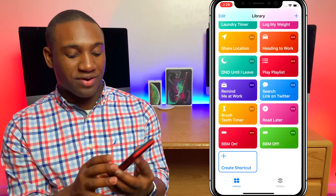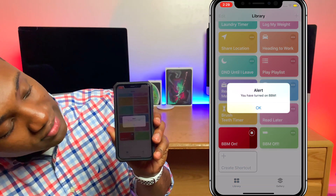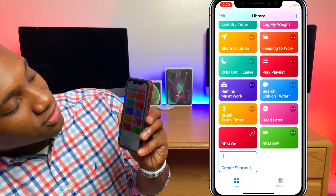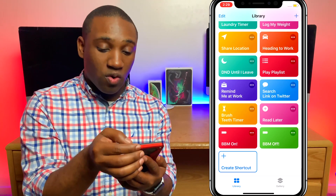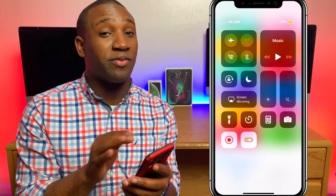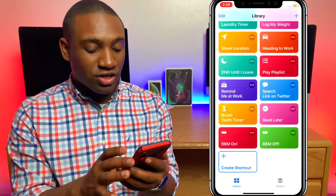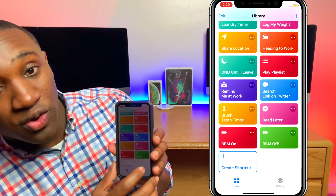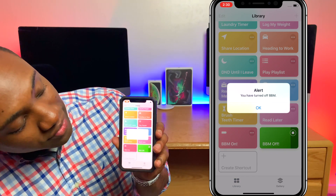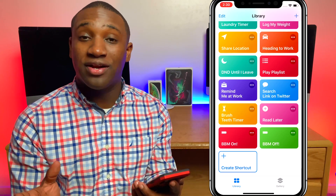Now we have both shortcuts. Let's run it — you'll see it on the screen and I'll also show you that the brightness goes down on the phone. When I hit BBM On, it turns the brightness down and gives me an alert saying 'You have turned on BBM.' As you can see, Low Power Mode is on, and Wi-Fi and Bluetooth are turned off — actually off completely, not just for the day. Now I'll hit BBM Off to reverse the steps, the screen goes back to normal brightness, and it says 'You have turned off BBM.'